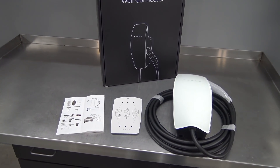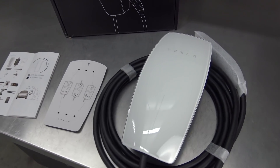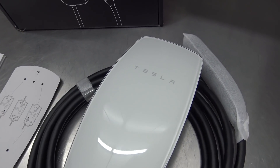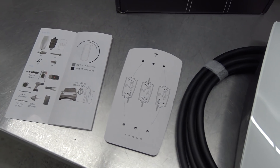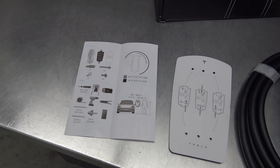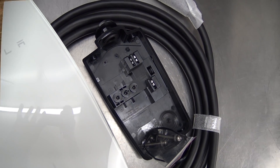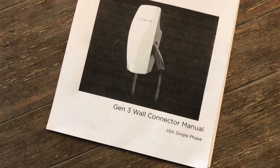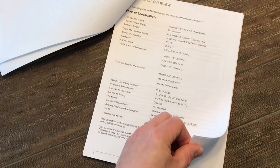Inside the box you'll find the charger with its attractive tempered white glass faceplate. Attached to the charger is a new thinner and lighter charge cable. Also included is a quick start installation guide and a mounting template. You'll find the mounting hardware attached to the charger's wire box. I also downloaded the full instruction manual from Tesla's website so I could have a better understanding of the features and installation details.